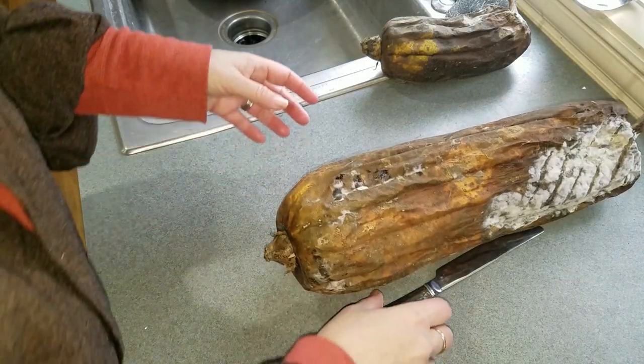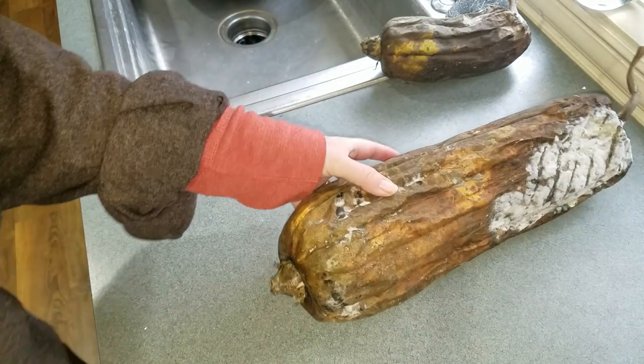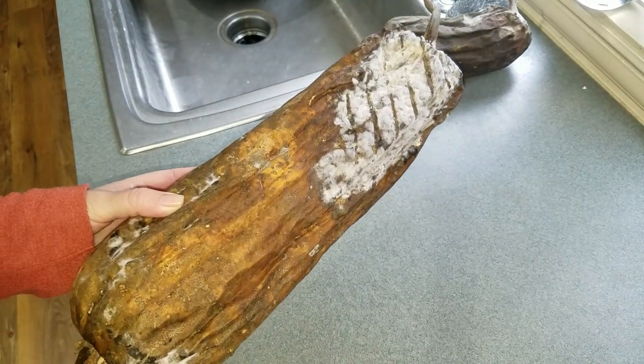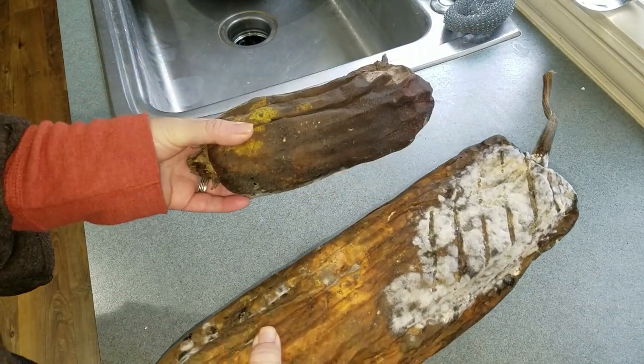I grew loofahs this last year and I've had a hell of a time trying to get them to dry. I had to bring them in early because the weather outside was getting so wet that everything was molding, and they stayed really heavy and then they all started molding at different rates.